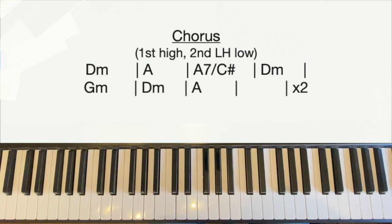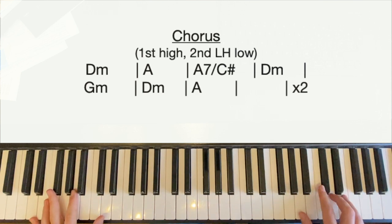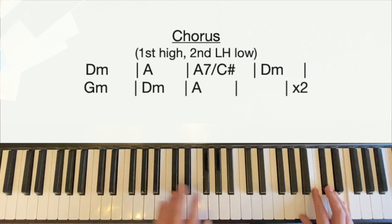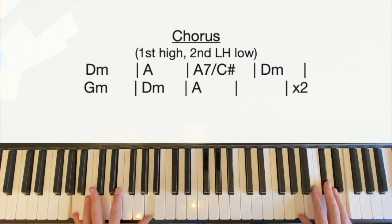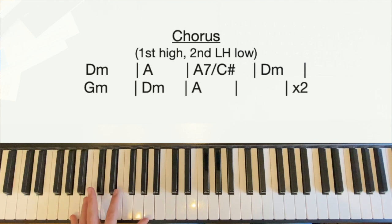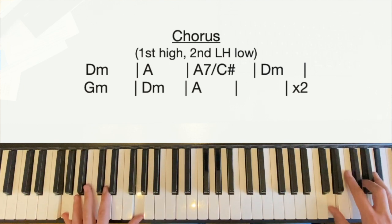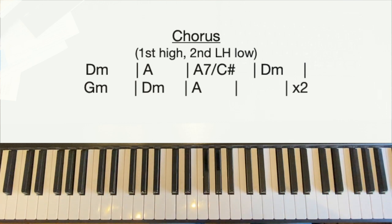We're into the second chorus now. We play the first half exactly the same. The second half we play slightly differently because it goes a bit heavier here — the right hand stays the same, including the stop on the D minor, but the left hand plays low octaves, two and three octaves below middle C, held with sustain. We go forte now. So octave D's, octave A's — if the octaves are too much go for the lower note — up to octave C sharps, then stop on the D minor. Octave G's, down to D, then up to A, then stop. And we're into the second verse.